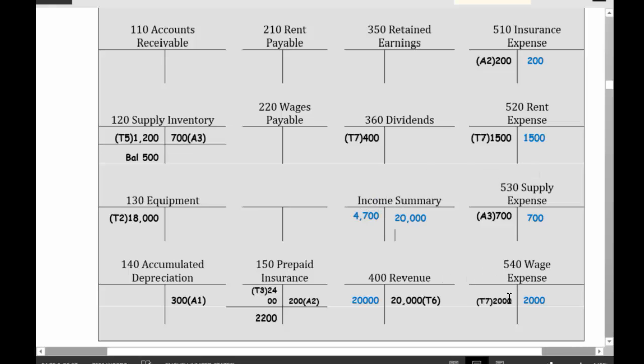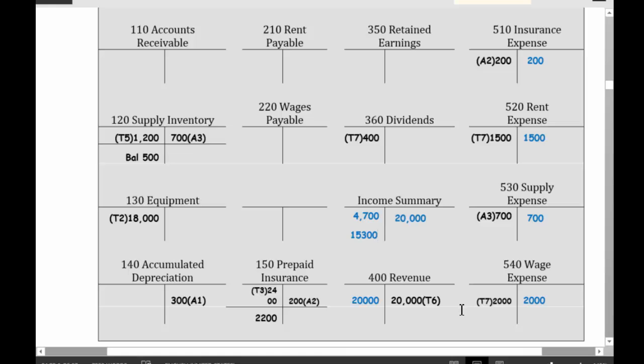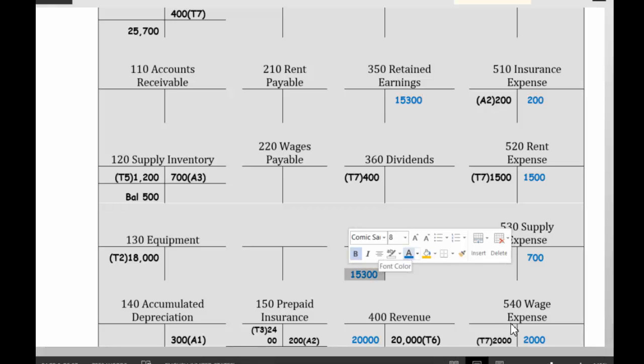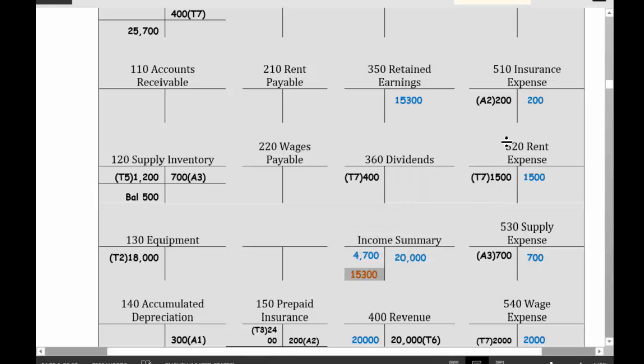Then I debited income summary for $15,300 and credited retained earnings for $15,300. And last but not least, I closed my dividends — I credited dividends for $400,000.